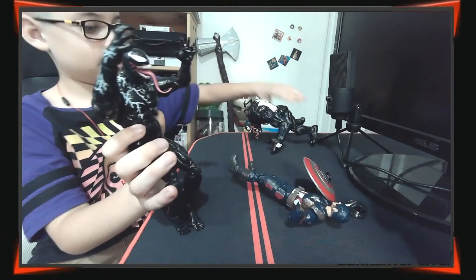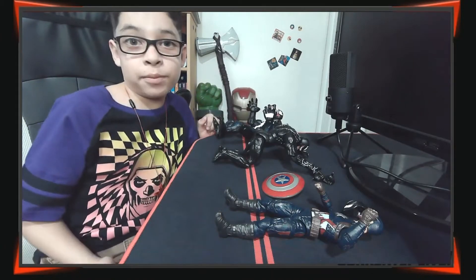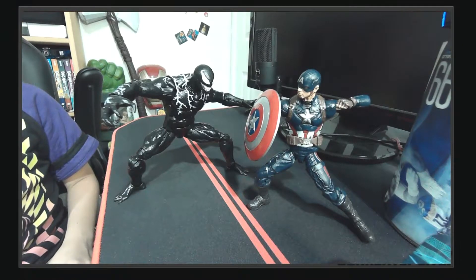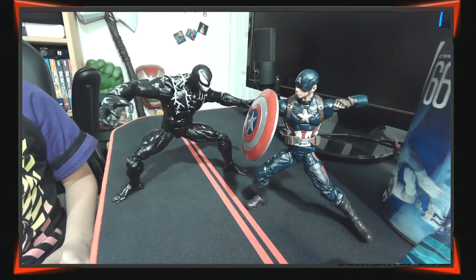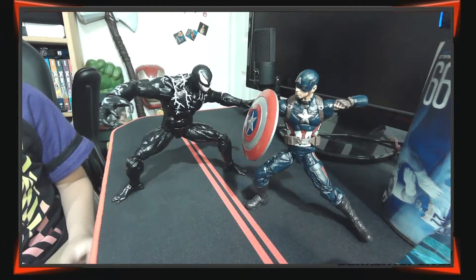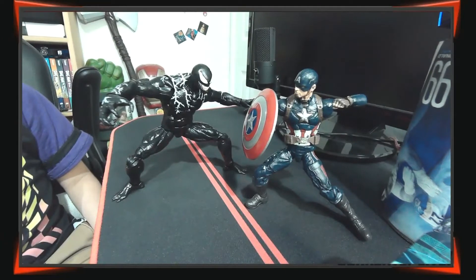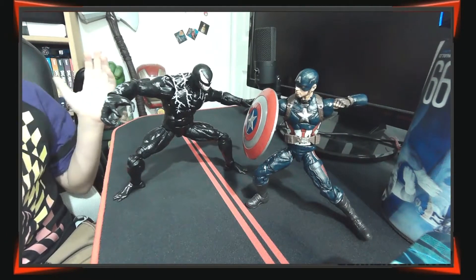Here they are — Venom and Captain America, they look like they're about to fight. It's probably gonna be a tough fight because Captain America is a super soldier with a shield, and Venom is a crazy alien who, as you saw in the movie, ate someone's head off. Venom looks like a ninja kind of, and Captain America could block with his shield and then punch him in the face. I actually don't know — it might be a tie.